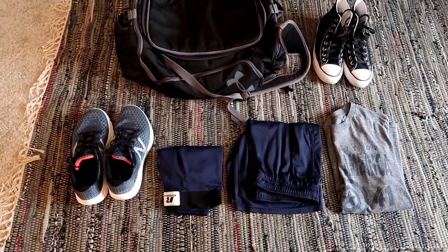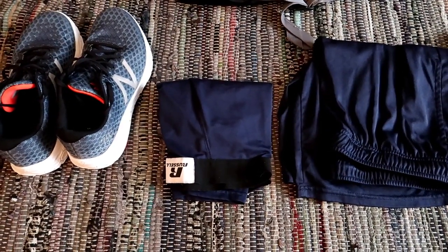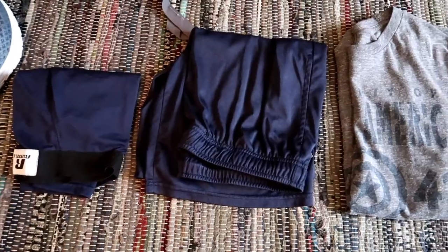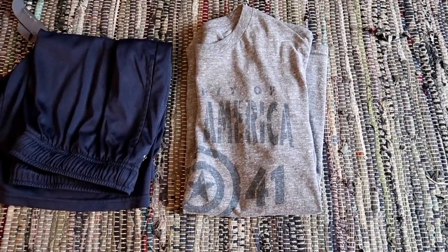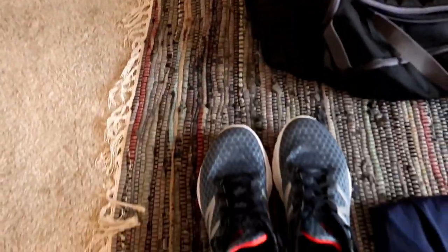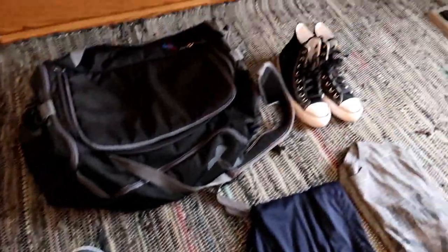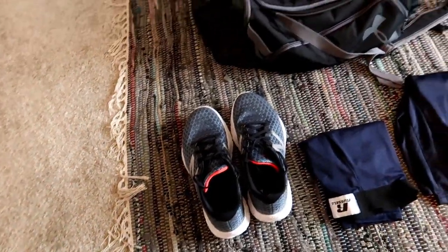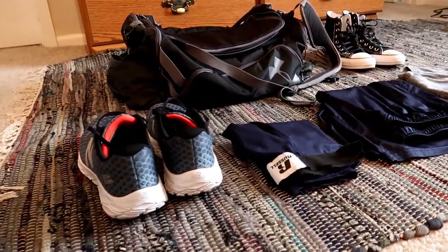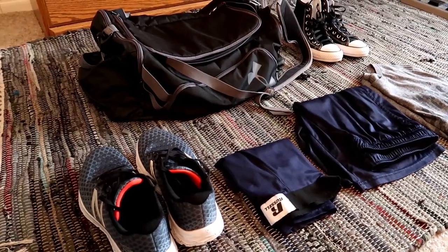Next up, I like to put in my clothes. I always have compression shorts — that's just my preference. Then depending on the weather, shorts or sweatpants, and finally a t-shirt. Depending on the lifts or my routine for the day, I'll either have a pair of flat shoes and/or running shoes. Sometimes I take both. I like to fold my clothes as it gives me much more room for other things in the bag.